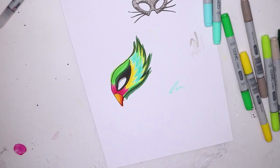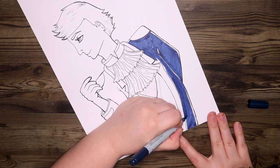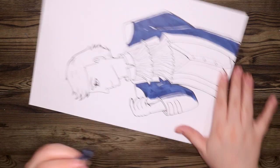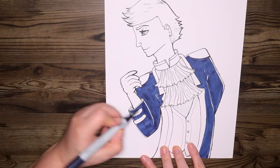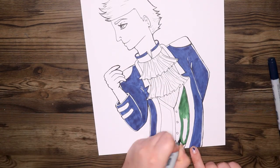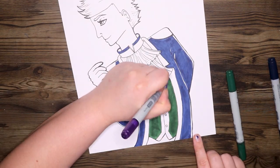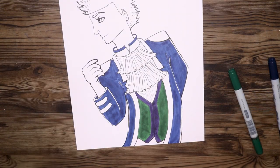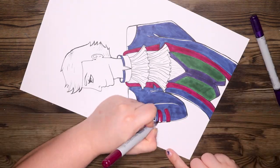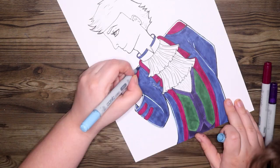I'm using my Copic markers for this artwork and I'm drawing on Express It blending card. Earlier I sketched these out onto printer paper and then used my light box to transfer the linework over to fresh Express It blending card. This is mainly because I don't like to sketch on my blending card since it's expensive paper and the markers lay down better when you haven't drawn and erased on it. As I was drawing I couldn't help but come up with little backstories for these characters.